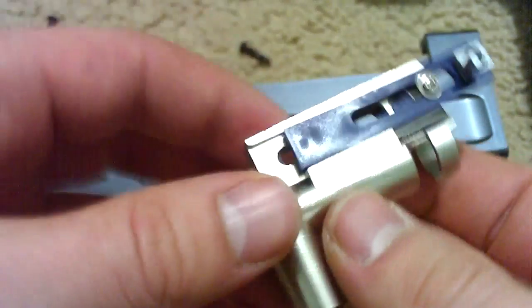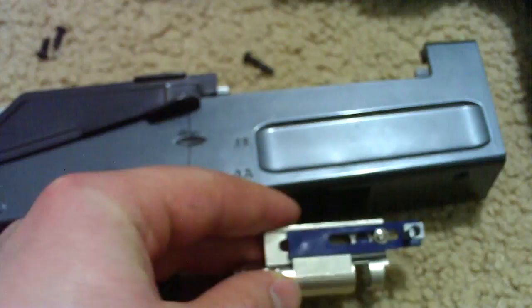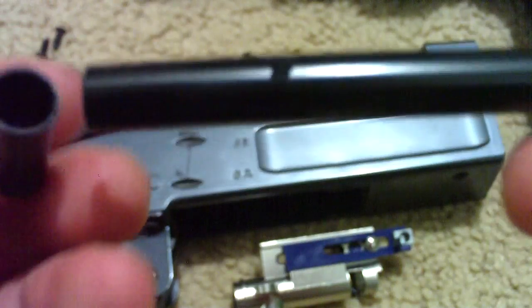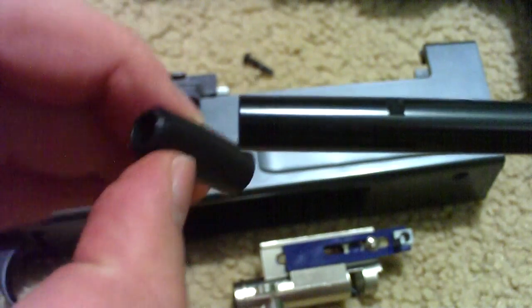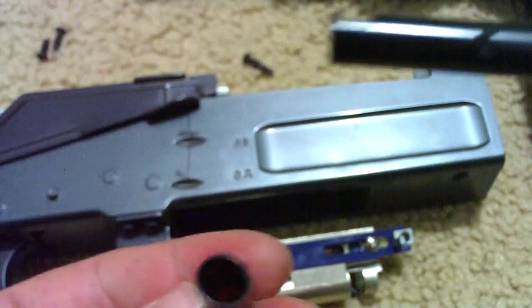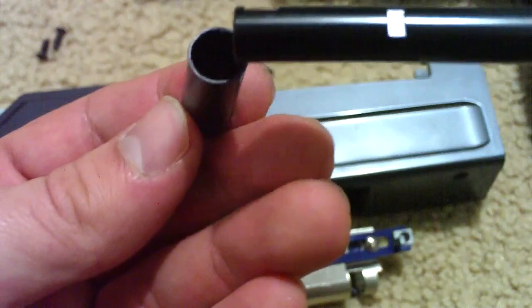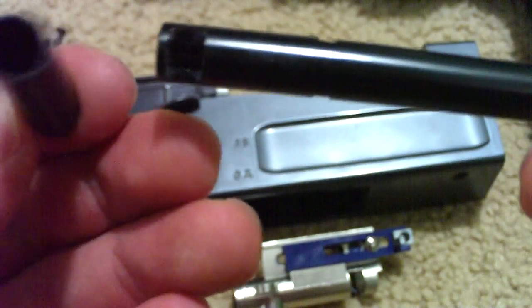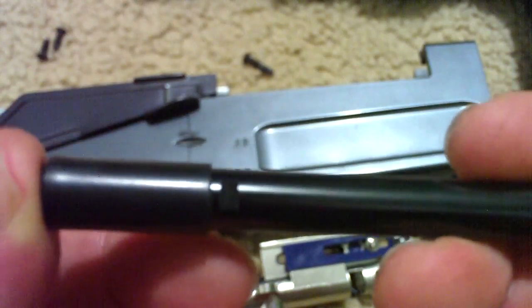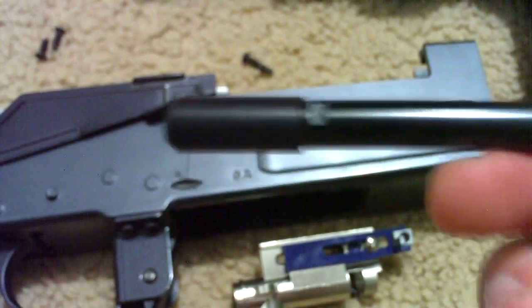The next step is to get the hop-up on the barrel. You want to slide it in like this — want the smaller end to be on the tip of the barrel. You just have to look for the grooves on the inside of the hop-up bucking, because they'll match up with the grooves on the barrel. That should slide in pretty easily — kind of clicked, so you know that it's in.